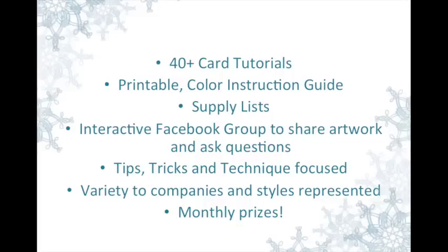Here's an overview of how it works. I'm going to provide you with over 40 card tutorials, including printable color instruction guides via PDF file, supply lists, an interactive Facebook group to share your artwork and ask questions, tips, tricks, and technique-focused cards. I'm going to be using a variety of stamp styles and a variety of themes throughout the class.